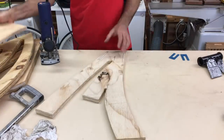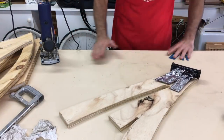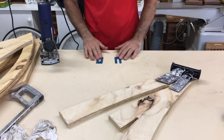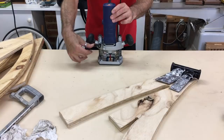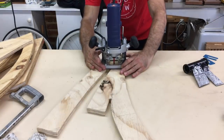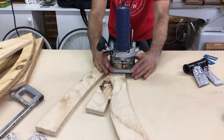I then started on the main frame and this was basically the same process, but first I had to route out a relief for the front gooseneck mount. I cut the gooseneck from the bike with some of the tubes still attached and then just flattened them to give me a mounting surface that could be epoxied and bolted into the ply frame.